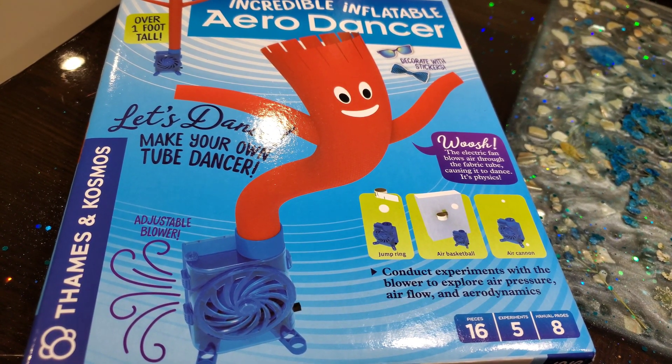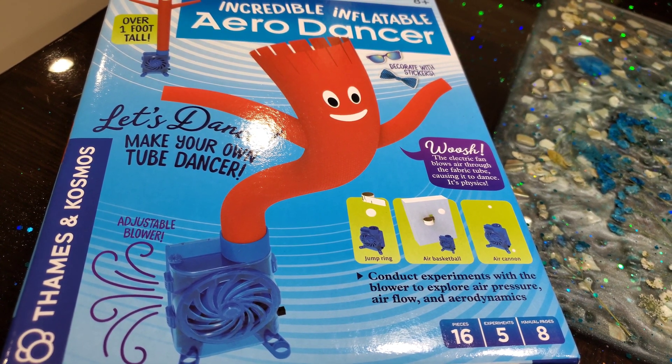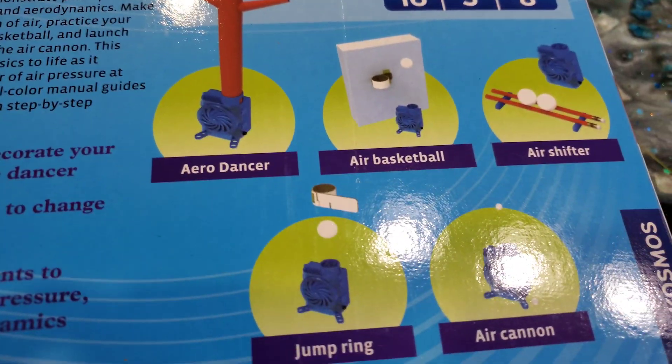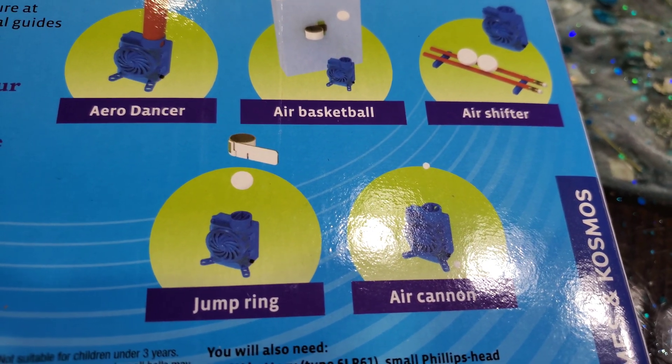Make your own tube dancer. The electric fan blows air through the fabric tubes causing it to dance. You can do the arrow dancer, the air basketball, the air shifter, jump ring, or the air cannon.